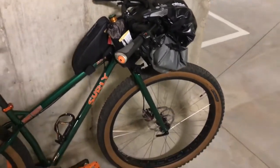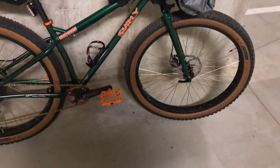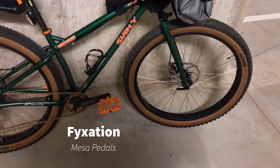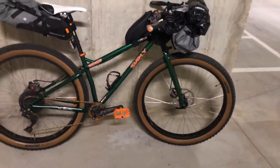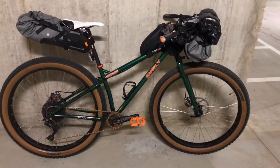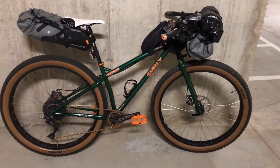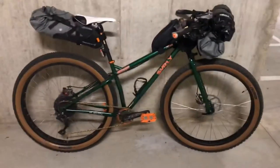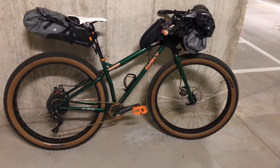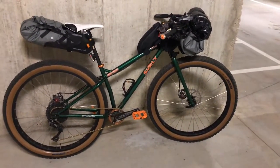It will look different obviously with the black MRP fork on there. I also put some Fixation flat pedals on there — I had sold my last pair of nice flat pedals with my full-suspension mountain bike, my Liv Pique, so I needed some new pedals, and these came in orange. I decided to stick with flat pedals on this bike because for winter commuting it makes more sense, and it's nice to only carry one pair of shoes when you're camping or bikepacking. I'm rocking some 5.10s and they're pretty comfortable, so they'll double as my camp shoes.